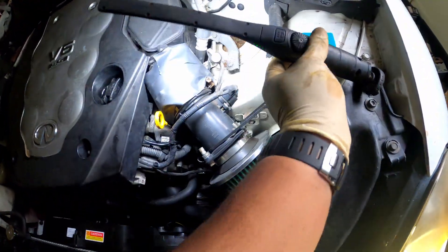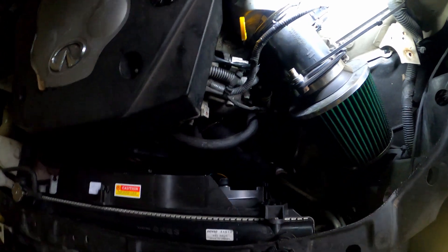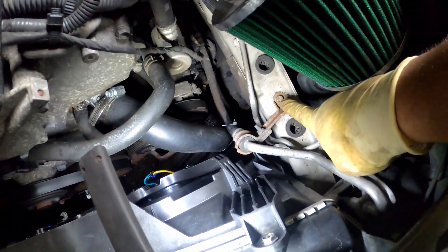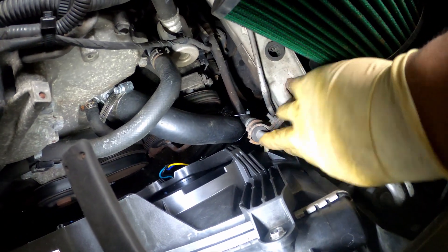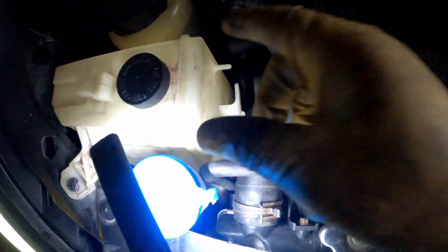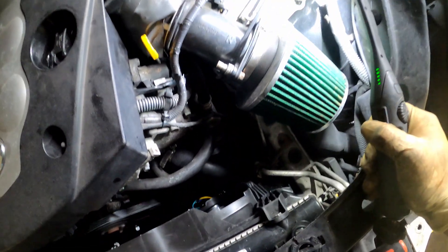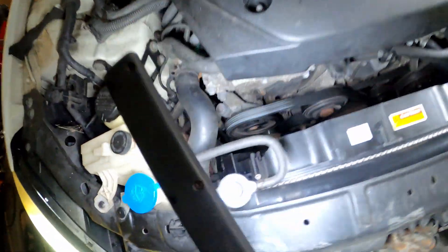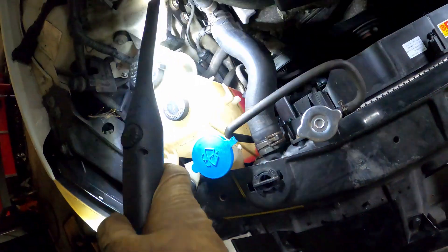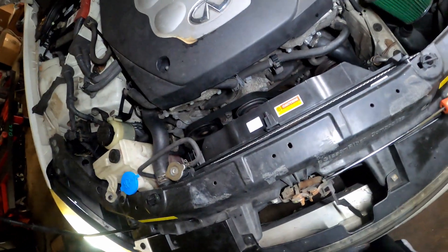What might help y'all is if you take that bolt off right here, you can move that out of the way to give yourself a little more space, and then take out your coolant reservoir for even more space. But yeah, as y'all can see, my coolant is full, my reservoir is full, my radiator is full — everything's working good.